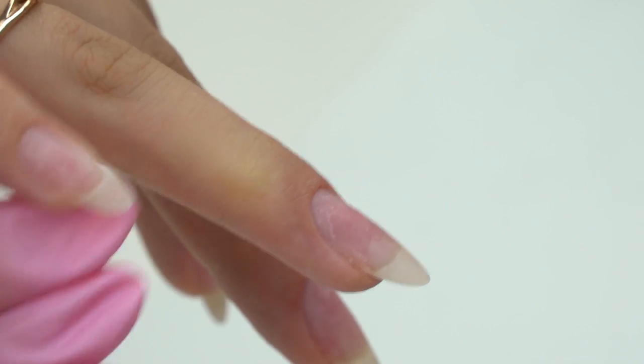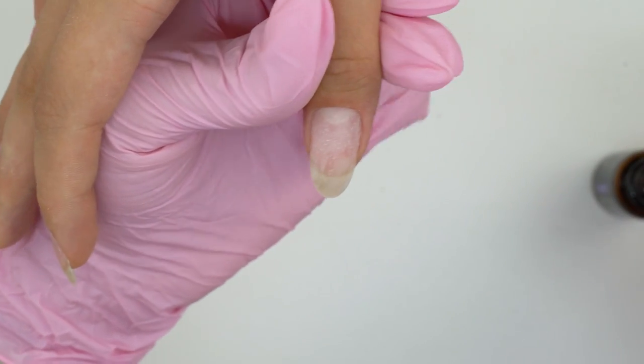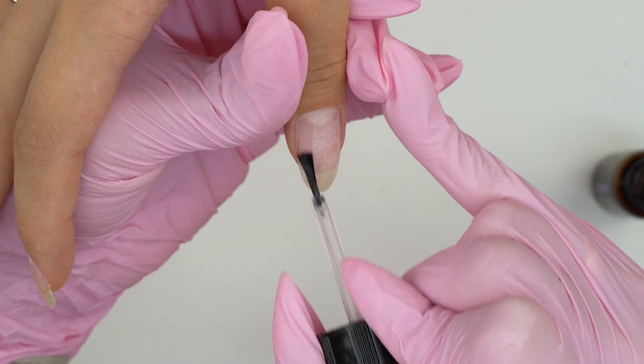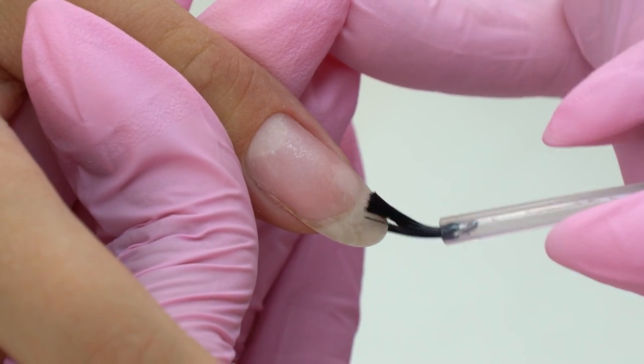The coating won't last long on such thin nails. So I'm using an acid-free primer to prep them — I apply a small amount and let it dry a bit to avoid any peeling later.